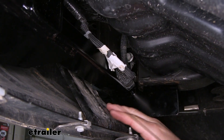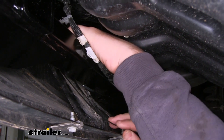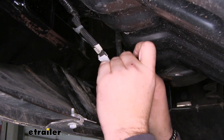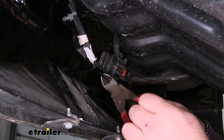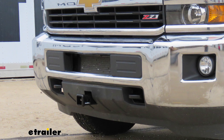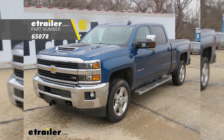As far as our wiring goes, you can see it's kind of tight there on our plug and we're not going to be able to get it on. So I'm going to take a long zip tie and zip tie it right to my hitch to keep it from bouncing around and causing damage. That'll do it for a look at the installation of the Draw-Tite front mount trailer hitch receiver on our 2017 Chevy Silverado 2500.